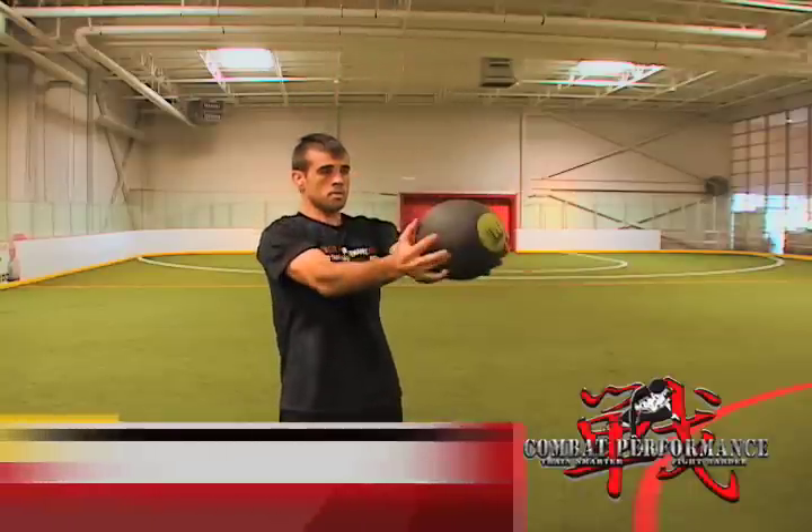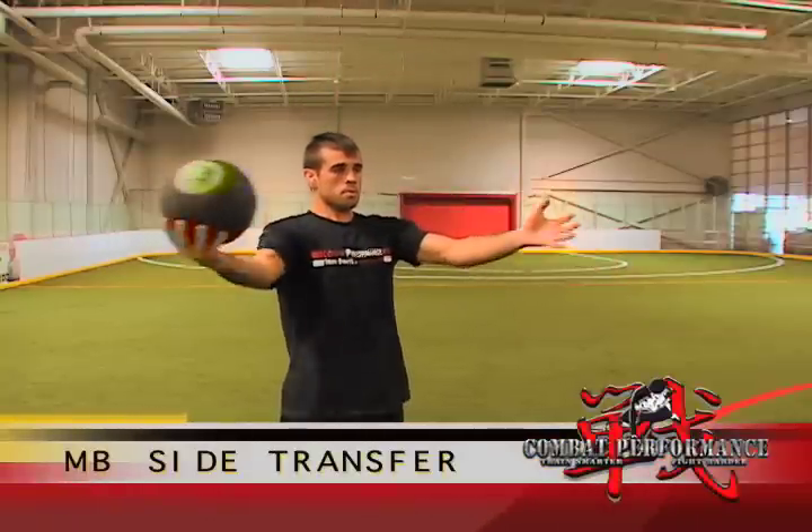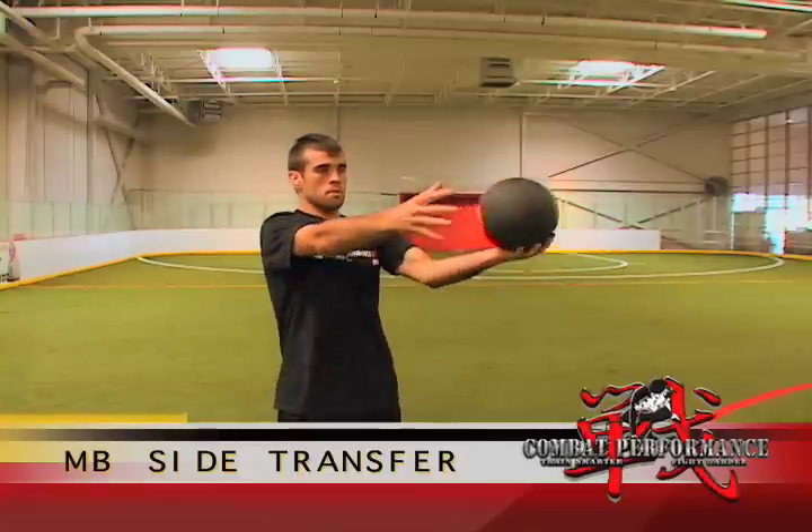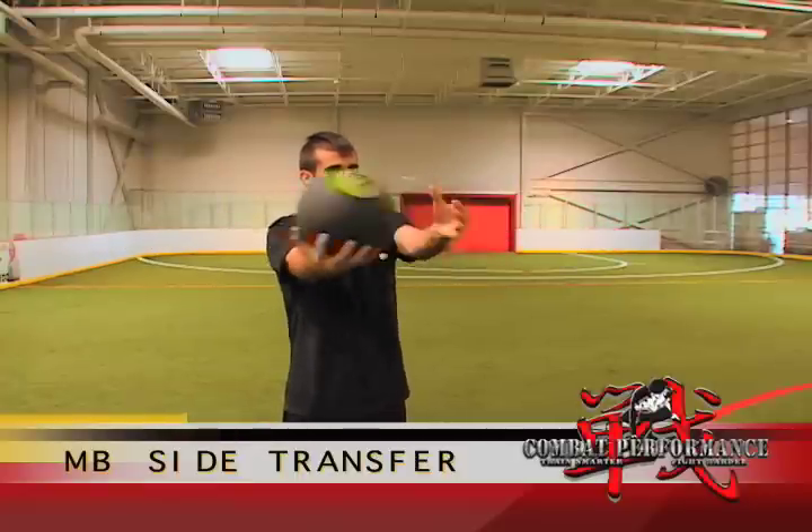Bring the medicine ball back down to shoulder height at arm's length. Transfer the medicine ball to one hand and bring it out to your side, still at shoulder height. Bring it back in front of you, switch hands, and repeat on that side.